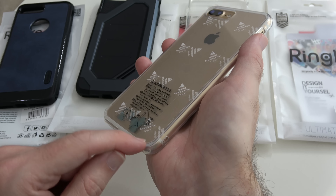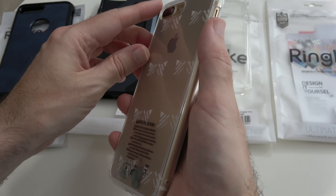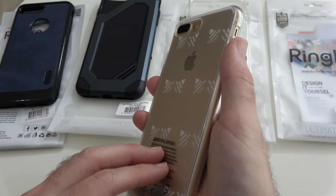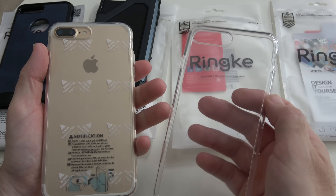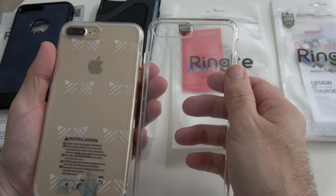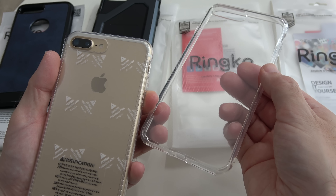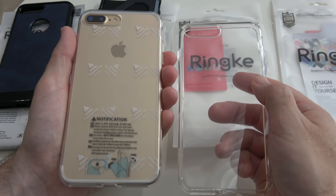There are also little raised feet on the back of these covers so that when you lay them on the table it just raises the case off slightly to protect both the case and the camera, giving that extra piece of protection. So that's the Fusion. There's also a very similar case — this is the Air — also a very clear case with raised buttons and exactly the same access to all of the ports, but it's of a thinner, more pliable type silicone. So you've got two options: a lighter option with the Air and a slightly more heavy-duty option with the Fusion.